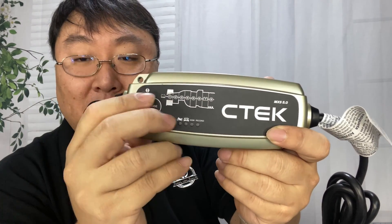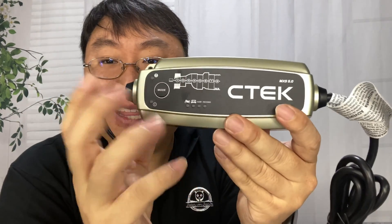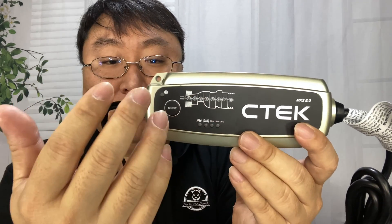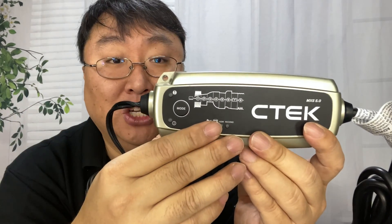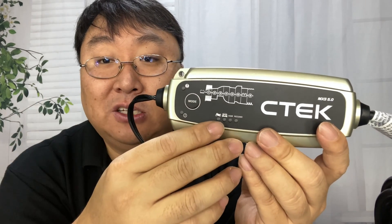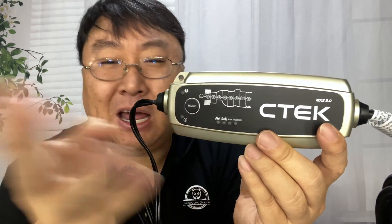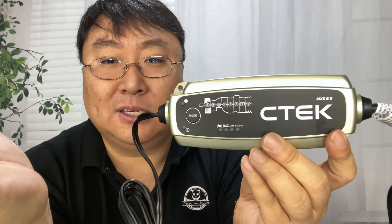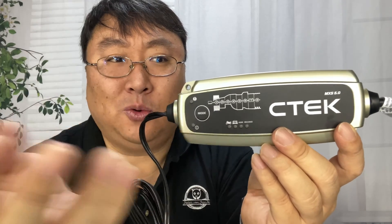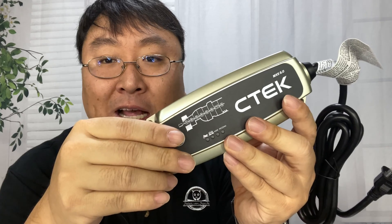The difference between this one and the MUS is that this doesn't check the electrical system — it just watches and maintains the battery, which is good. That's pretty much 99% of what most people like us want. But if you do want the MUS or the 4.3 that will manage and monitor the whole electrical system, that's a different one. Because this one doesn't have that feature, it's actually 20 or 30 bucks cheaper, which is really nice — though they're still like an 80 or 90 dollar charger.